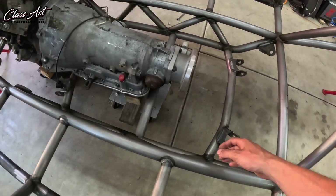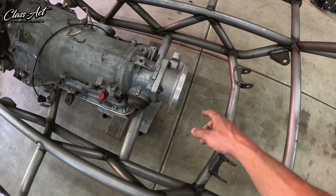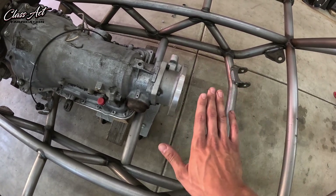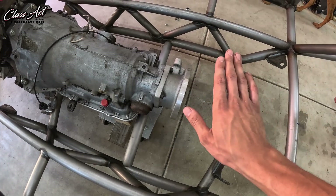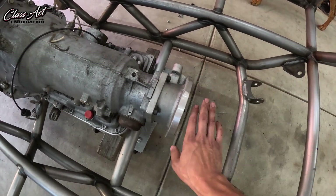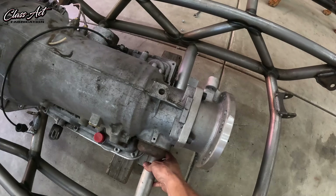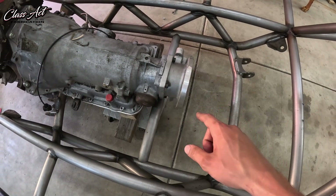Next we're going to move back to the transmission mount. This is the Advanced Adapters 700R4 to the Dana 300 adapter. This adapter is made for going in a stock CJ with the transfer case clocked way down, so we need the transfer case clocked flat. I spun the adapter around to see if it would clock flat, and if we run the mount off the side we're able to get the transfer case flat in here.